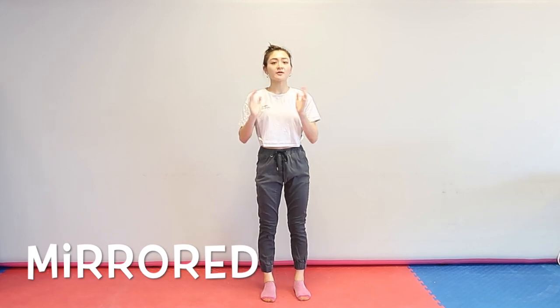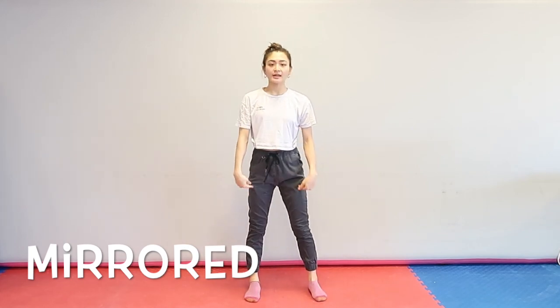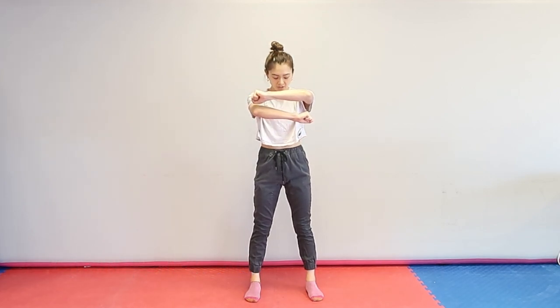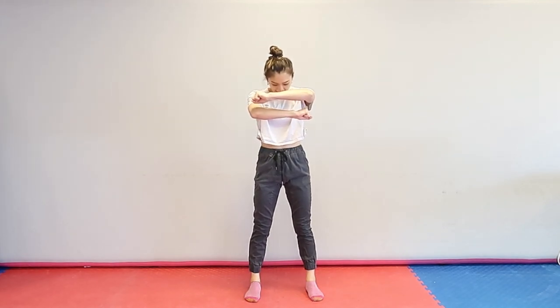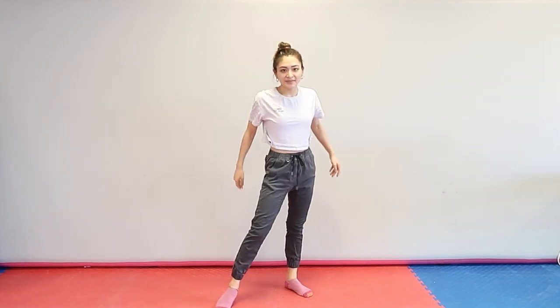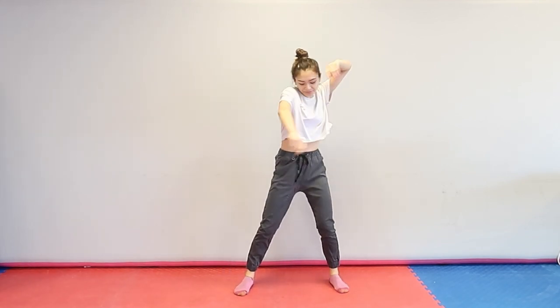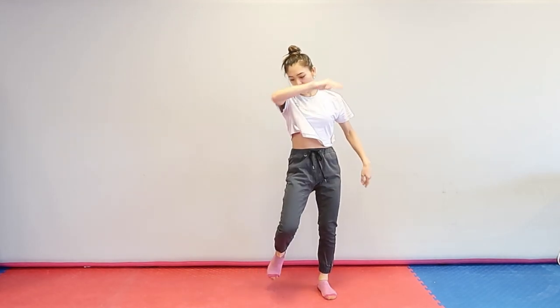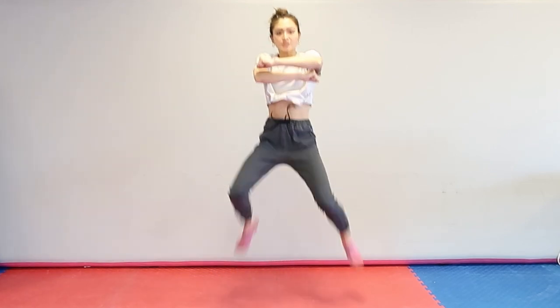Alright, so today we're gonna start ON count 5! Open your legs shoulder width apart and make a fist. We're gonna bring your arms in front of your chest and just look down. It's gonna be 5, 6, and then on 7, 8 you're just gonna turn around to the left — slash and turn around — and as soon as you turn around you're gonna be jumping! Then swing to the left. Here we go! So 1, 2, and 5, 6 look down and turn around and jump!